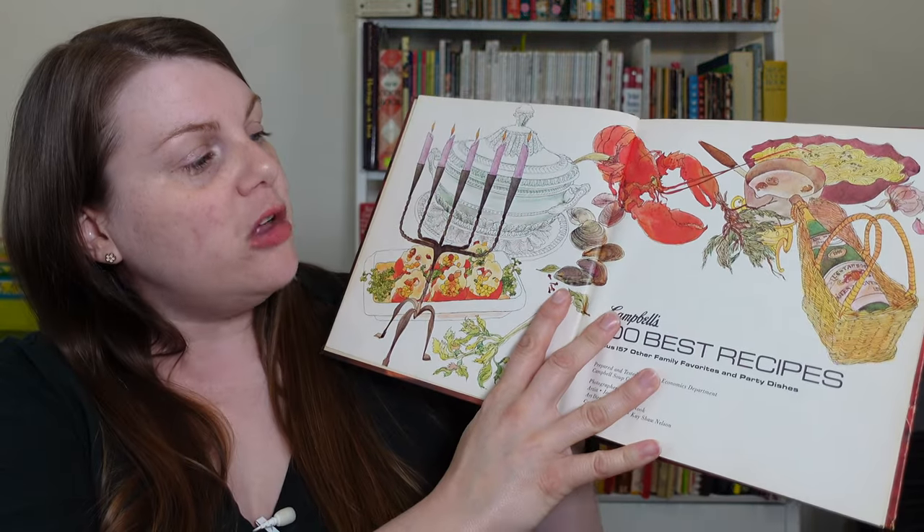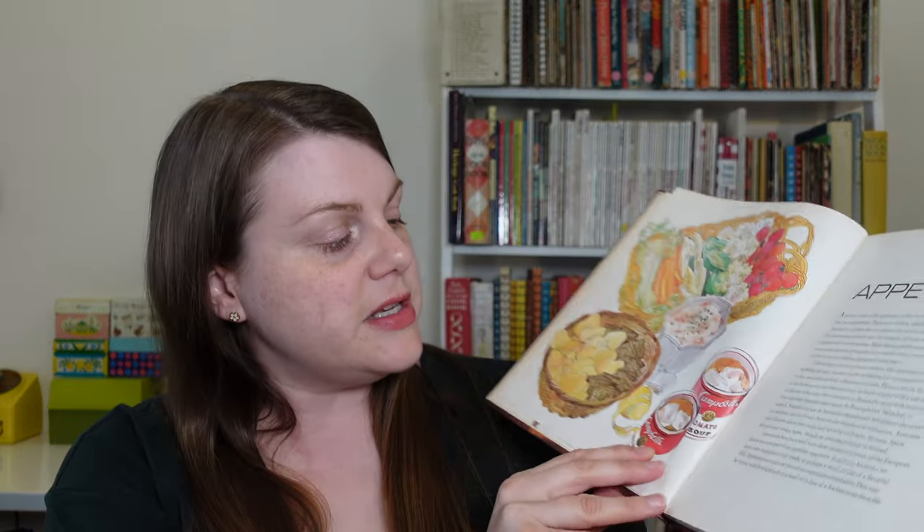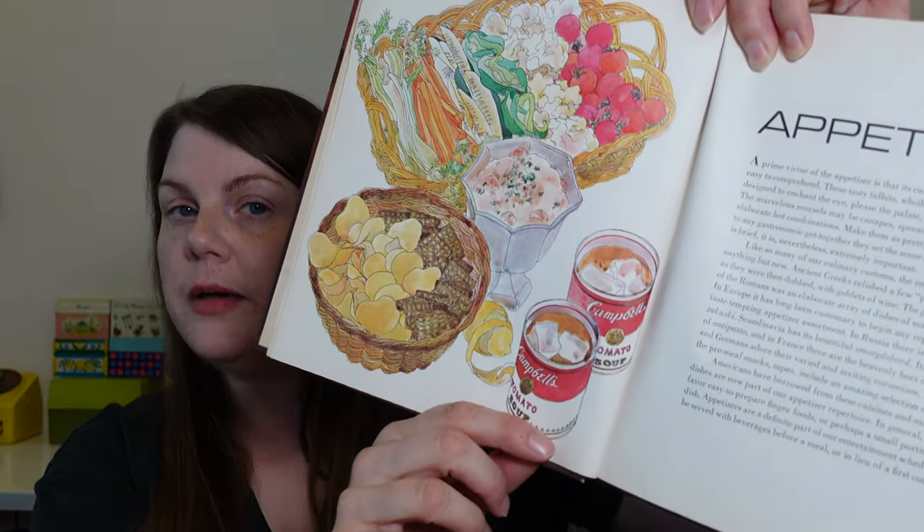Campbell's 100 Best Recipes. This book was published in 1977, and you can kind of tell by the cover art — we're getting into that late 70s era where things are very rust and brown. However, we do have some very cheerful illustrations inside. This book is chock full of colorful pen drawings. I particularly enjoyed this illustration because we have what looks like cans of Campbell's soup with ice cubes in them. I think they're suggesting we drink chilled iced tomato soup for a refreshing beverage.